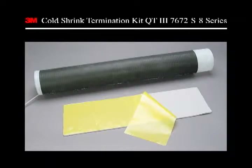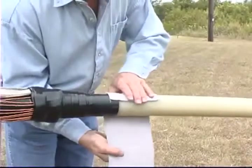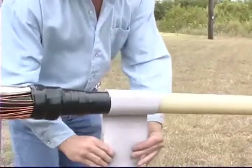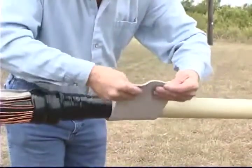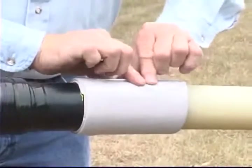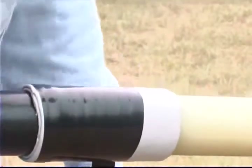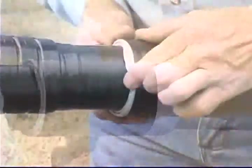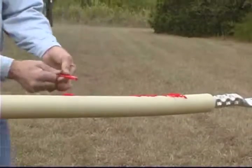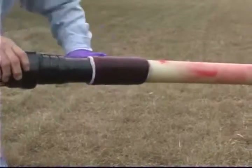We will now install the stress control materials. Take the large Hi-K mastic pad and remove the liners. Wrap the pad around the cable two times using light tension to cover one inch of the cable semi-con and five inches of cable insulation. Trim the mastic at approximately one quarter inch past the second wrap and taper the end of the mastic with your fingertips. Cover the mastic with two highly stretched half laps of the one and one half inch wide vinyl tape, leaving one-eighth inch exposed on each end. Taper the exposed mastic with your fingertips. Using two tubes of P55R red compound, coat the cable insulation starting five inches from the end of the insulation and going over the vinyl covered mastic.